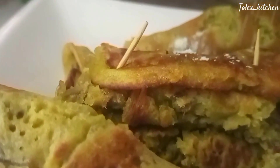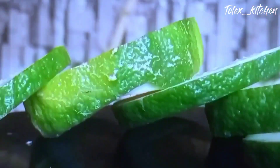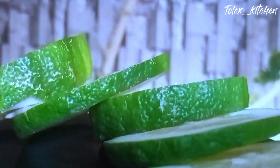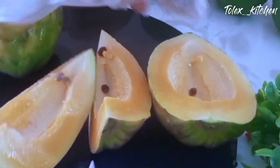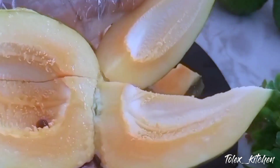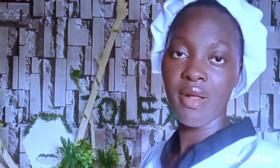There is an inner chef in you waiting to unleash its creativity. Welcome to my culinary world. Join me as we embark on a journey to bring out the magic of food and ignite our passion for cooking. Here's to Let's Kitchen — a trove of culinary delight. Bon appétit!